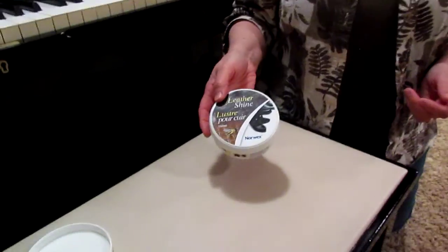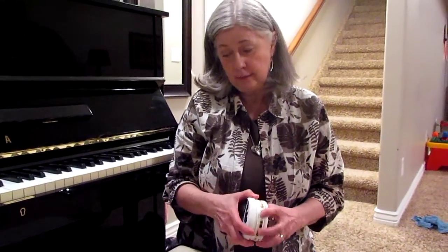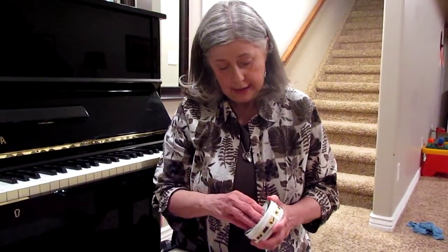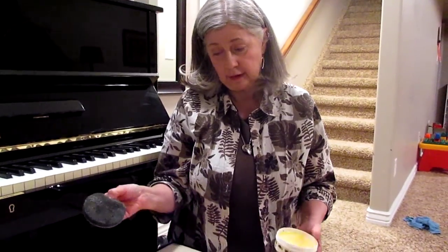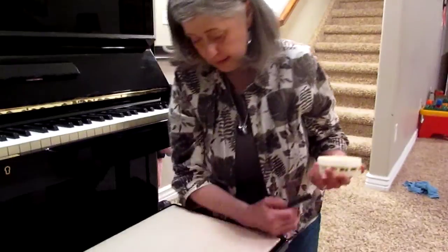It is the Leather Shine. We have used this to take really scuffed-up shoes that are quite old and made them look like brand new. It comes with this little pad, and all I'm going to do now that this leather has been cleaned —